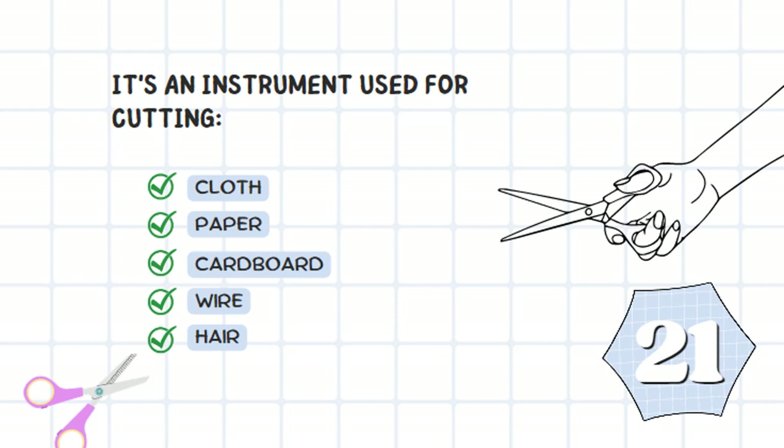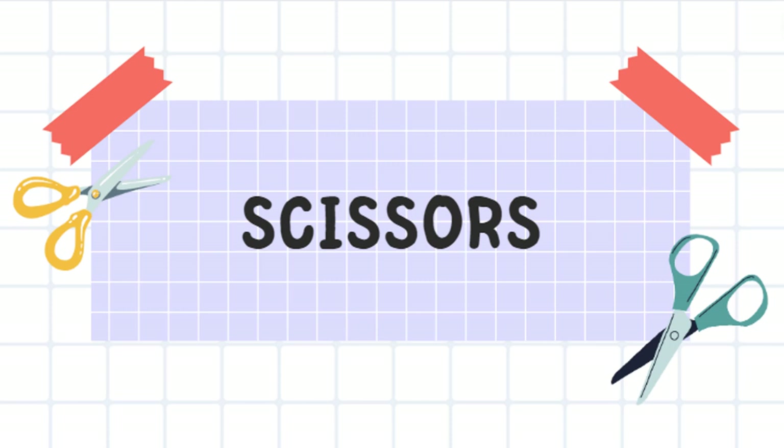It's an instrument used for cutting cloth, paper, cardboard, wire, or even hair. Scissors! Who would have said that scissors have so many uses?